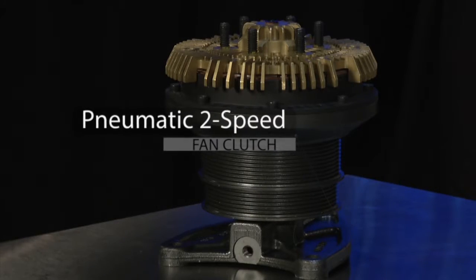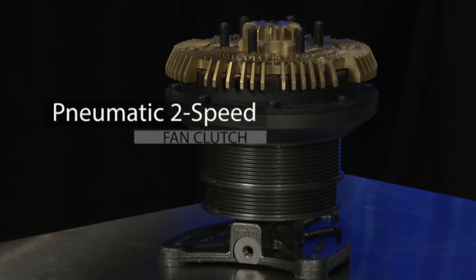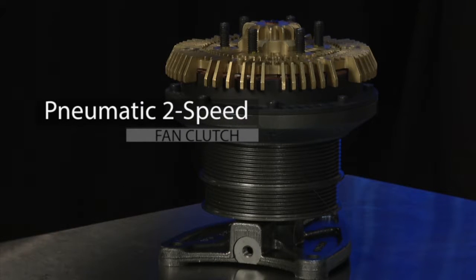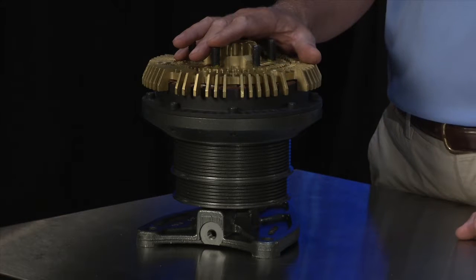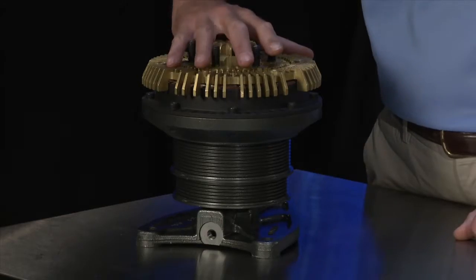The Pneumatic 2-Speed Fan Clutch is designed with the heavy-duty vocational market in mind, but is also used in on-highway applications. A variant of the Pneumatic on-off, the Pneumatic 2-Speed is basically an on-off fan clutch with a mechanical attachment which causes the fan to rotate at low RPM even when the fan clutch is in the off position.